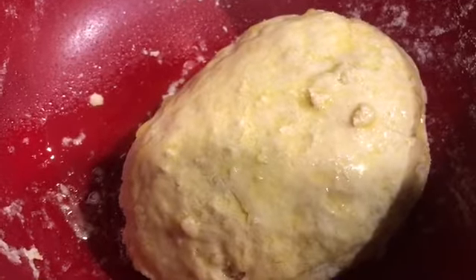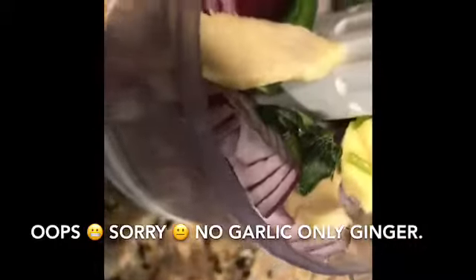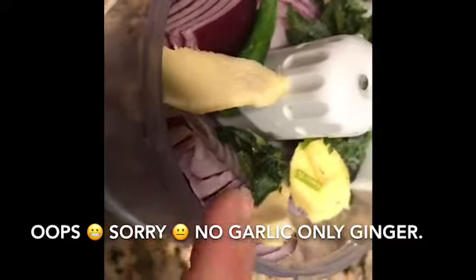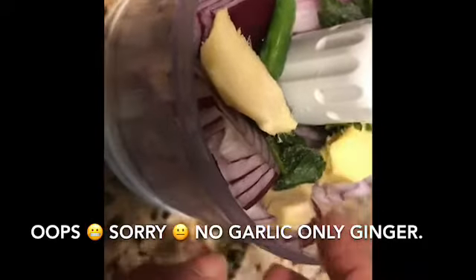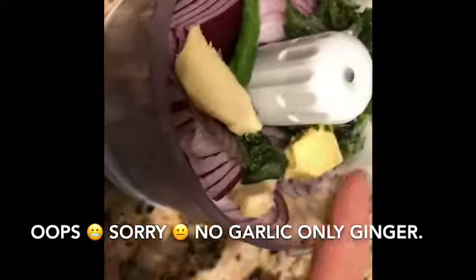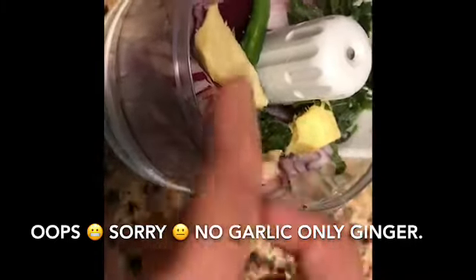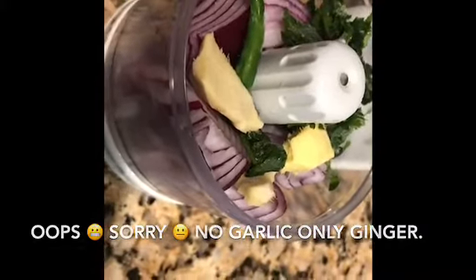I've smeared it with some oil and let it sit in the fridge for at least 15 minutes. In the mini blender I've added one medium sized onion, about an inch of ginger or one tablespoon of garlic paste if you have it. Then about one to two tablespoons of cilantro and one green chili, and I'm going to give it all a good blend.